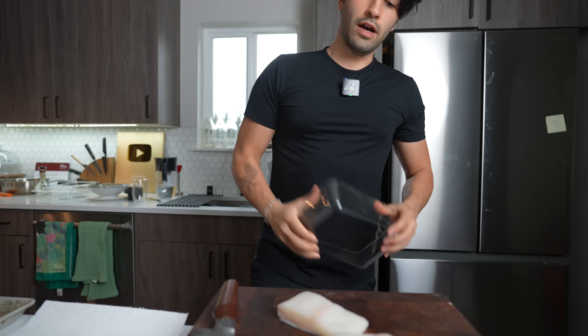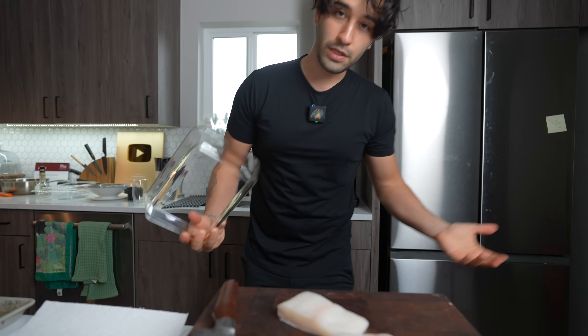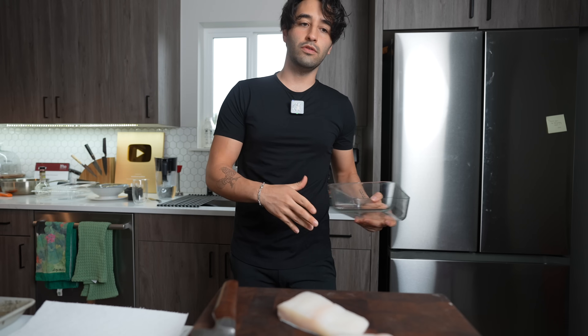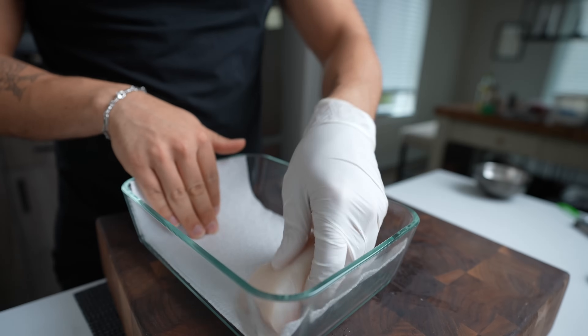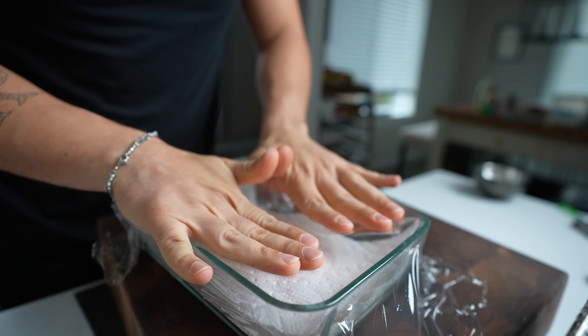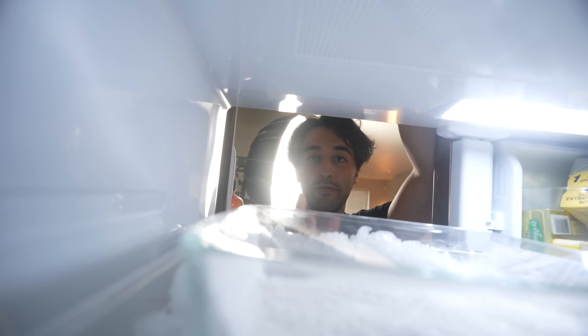Now, what if you're not cooking the fish the day you buy it? Do you freeze it? Are you going to cook it tomorrow or a week from now? A week from now, I'd say freeze it. If not, this is how I'm going to store it — keeping your fish on ice in the fridge on a paper towel is going to ensure that it stays fresher longer.